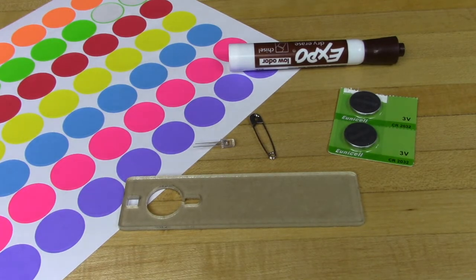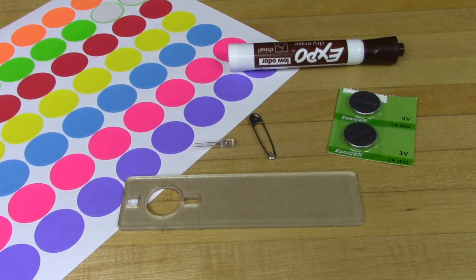To build this project, you'll need the following items: a laser cut blank, a number 2 safety pin, a CR2032 coin cell battery, some dot stickers or tape to hold the battery in place, a dry erase marker, and a 5mm clear LED. We're using an LED with short legs, but a long-legged LED would also work fine if you cut them down. We find that blue, green, or white LEDs work the best for this activity, although red, yellow, and color changing also work.